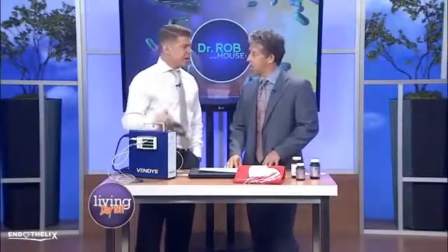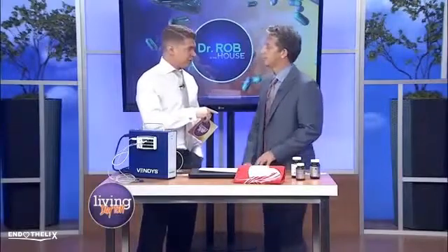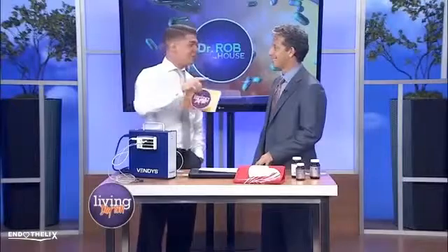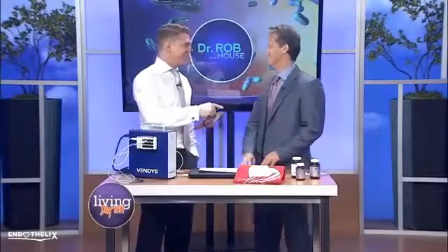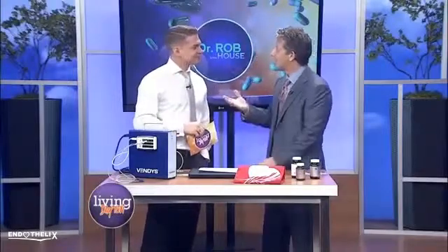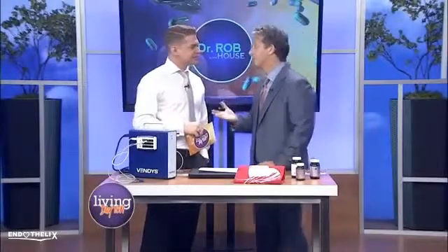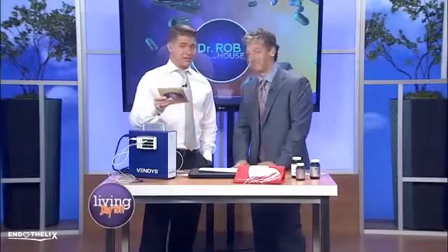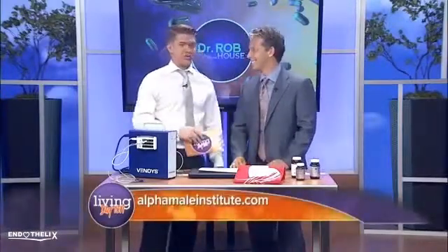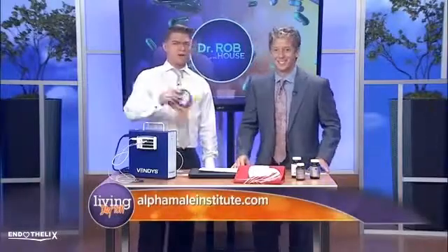The test is called VINDUS, and this is one of the only places in the area to have this machine. It's not just for men, even though it's at the Alpha Male Institute — it's for women too. It's for anybody with a heart. It really checks your arteries, and your heart truly is in your hands. Dr. Rob can definitely help you out, as he did for me. For more information, visit alphamaleinstitute.com.